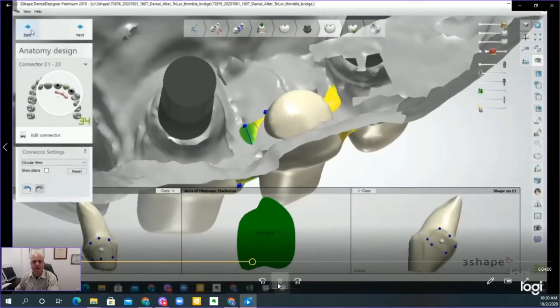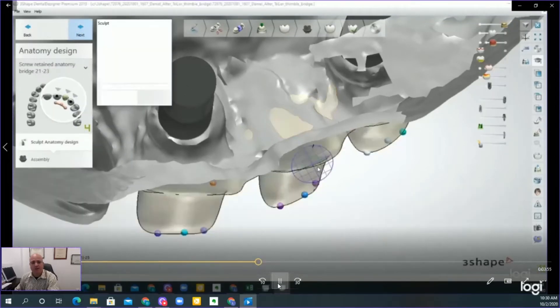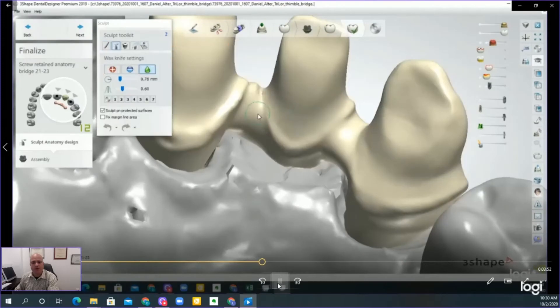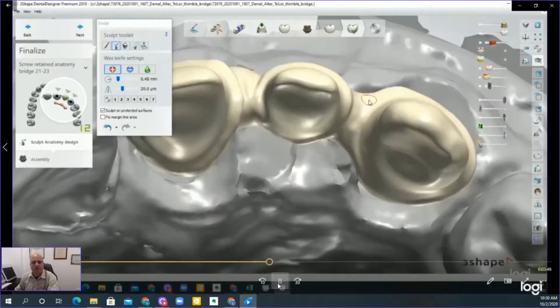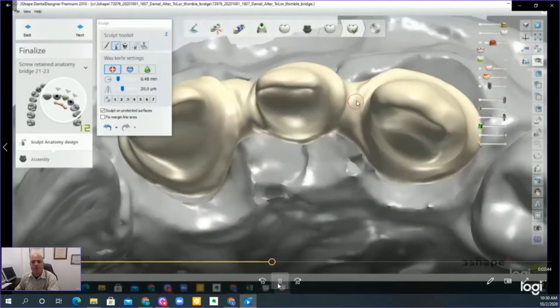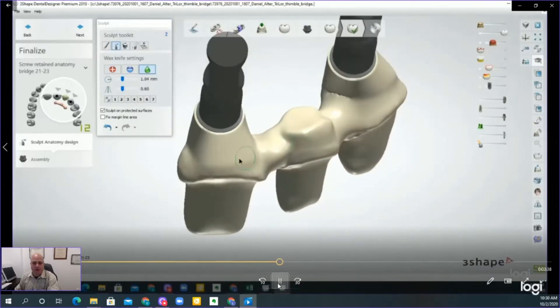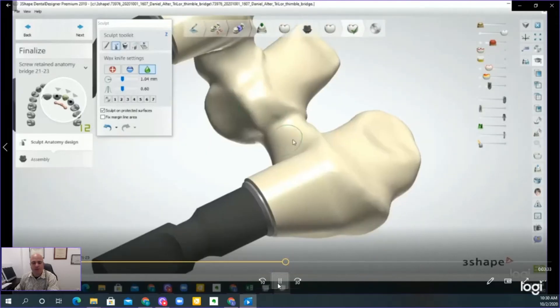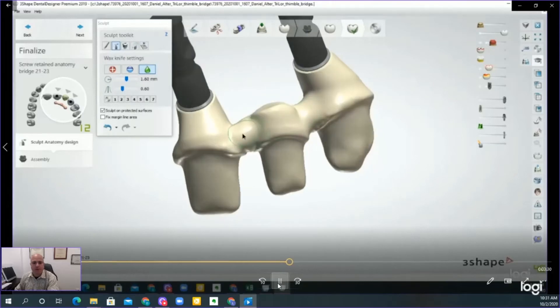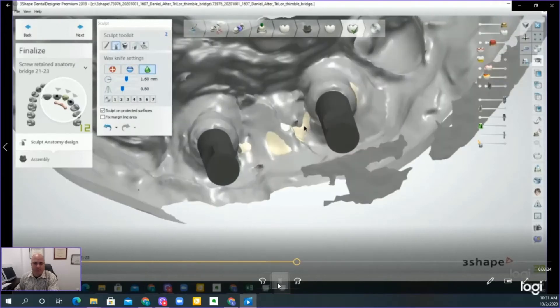You can adjust it further. Here you can see that I accidentally forgot the pontic area, so I was able to go back and reduce it right up to the saddle area. Using the wax knife, you can bring up your margins in certain areas if needed, as seen here in the video. I suggest smoothing out any areas you want to — not so much for the design, but certainly for manufacturing and milling. Any irregularities create a spot for tooling error or tooling breakage, which is something you don't want.